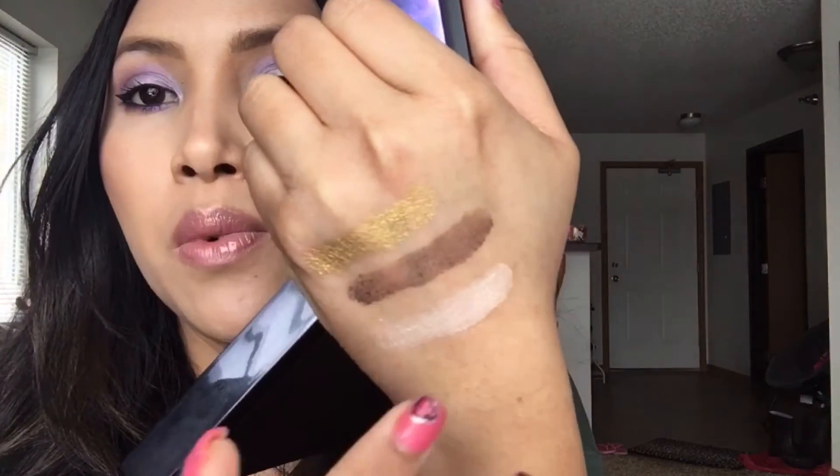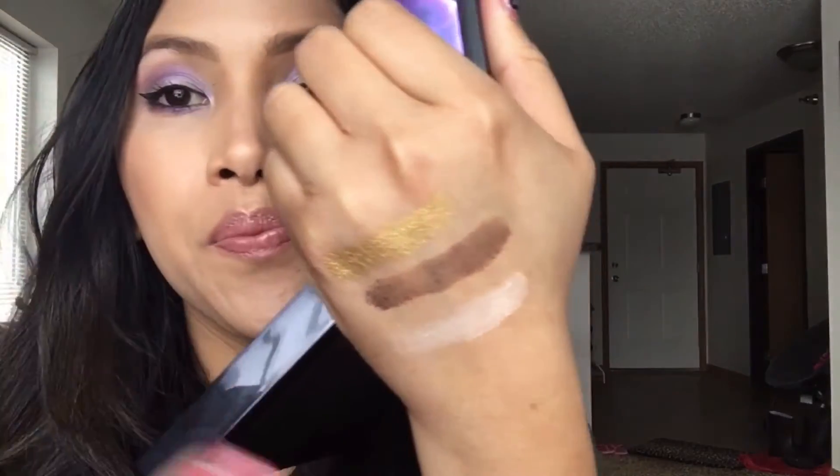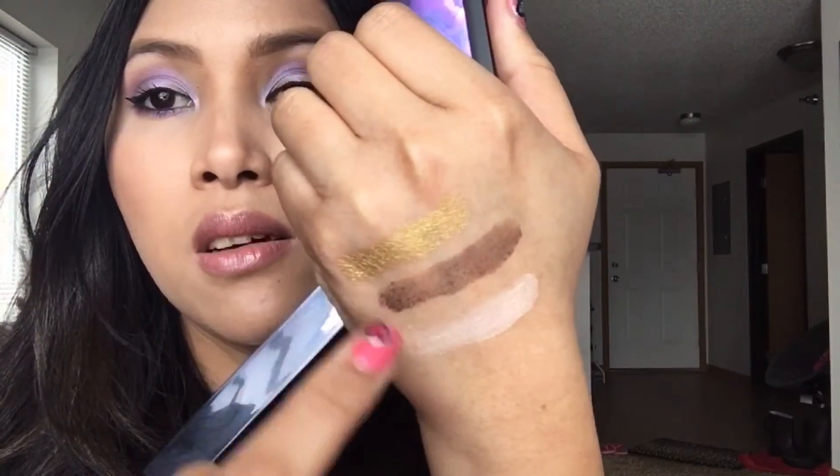I really like how you can blend these shadows together — it was really fun to play with them to make this look. That's it for the swatches, I hope this will help you. Now I'm going to go ahead and show you how I did this purple eye makeup look.